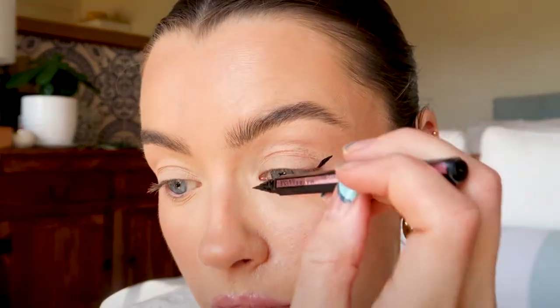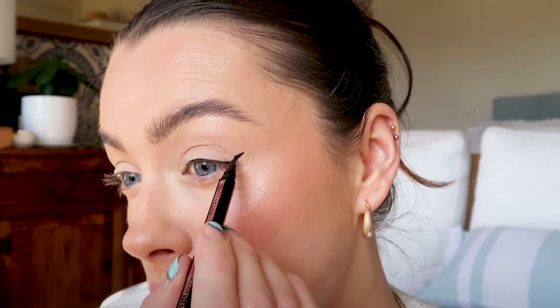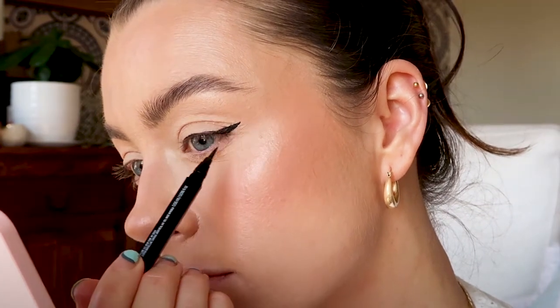I'm actually happy with that, so I'm just going to thinly line my top lash line and make sure there's a smooth join between the wing and the line I just drew. This bit can be hard because every eye shape is different. Obviously having good tools like these really helps as well. Pretty happy with that. Now let's get the other side to match.